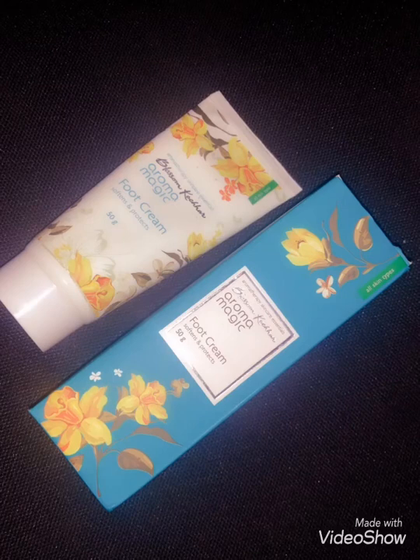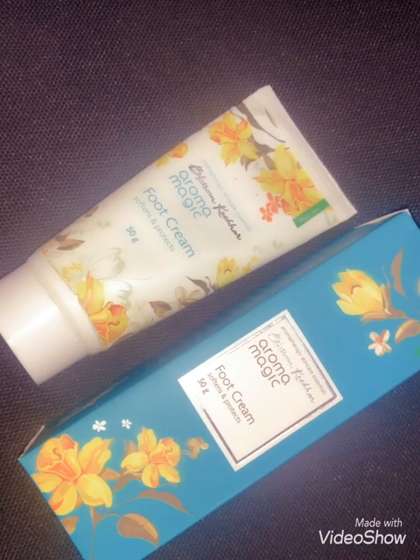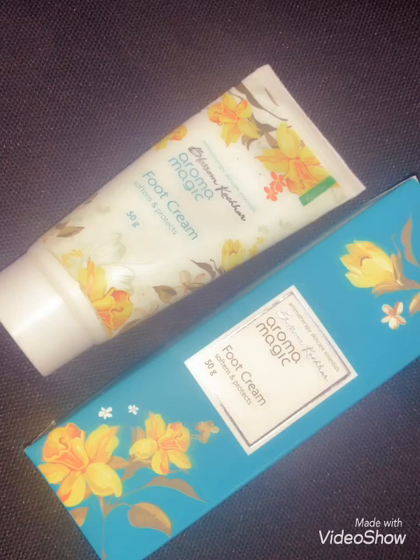If you want to see Aroma Magic Foot Cream, it is very natural. So if you want to use a foot cream or a crack heel, it is very natural. If you want to use this cream, it is completely natural. If you want to use it regularly, it is very soft.